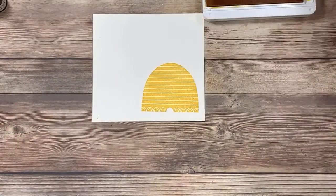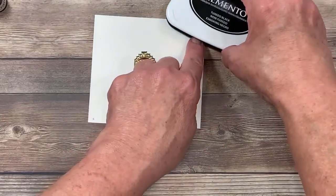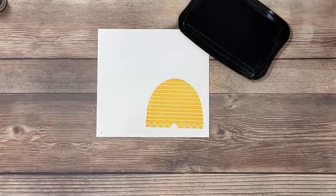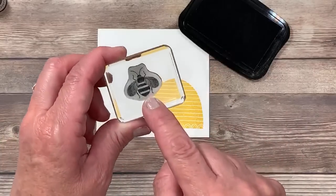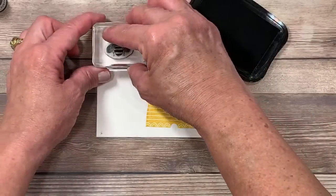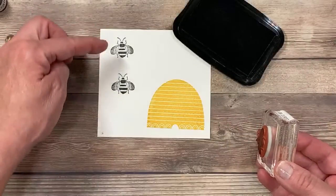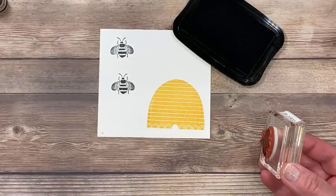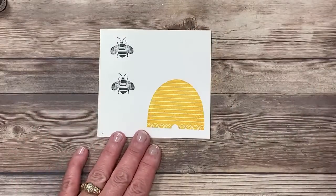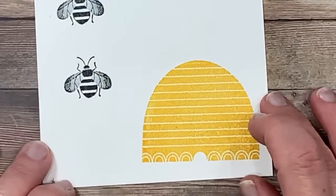On the same piece of paper, I'm going to switch over and stamp some bees, using my Memento black ink pad. This is all from that exact same stamp set. This adorable bee is one of the images in there. So I'm going to ink this up — I love this image because they look so realistic. I'm going to stamp one here and another here, leaving room between these for a reason I'll share with you. Now we're going to do a little bit of coloring before we go through the die cutting process.